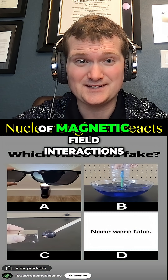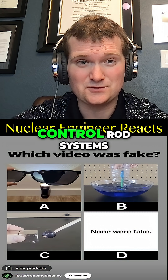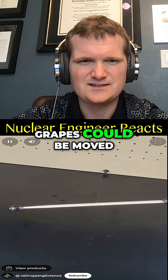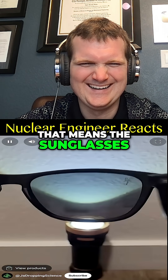That'll be enough to move the grape just a little bit. This demonstrates the sensitivity of magnetic field interactions, the same kind used in magnetically driven control rod systems in boiling water reactors. All three videos — pause and vote in the comments which one you thought was fake. If you thought grapes can be moved with a magnet — fantastic, because it's true. That means the sunglasses video was fake.